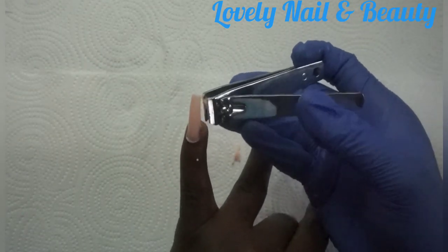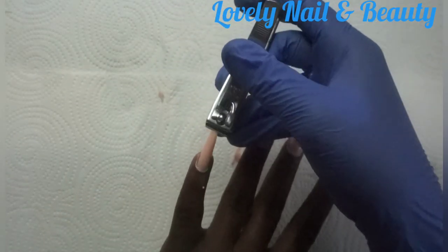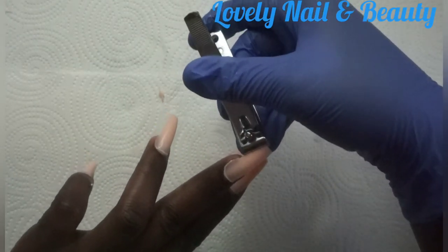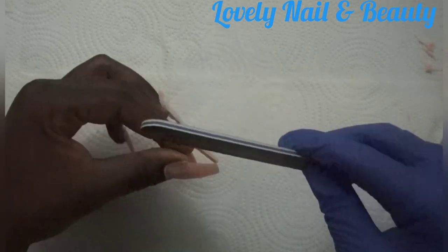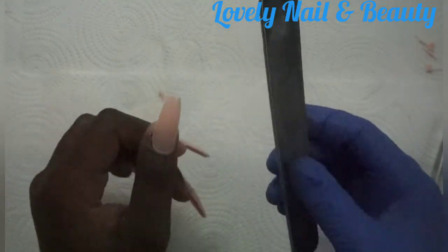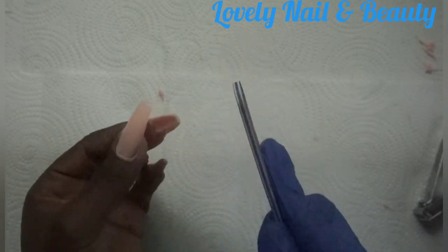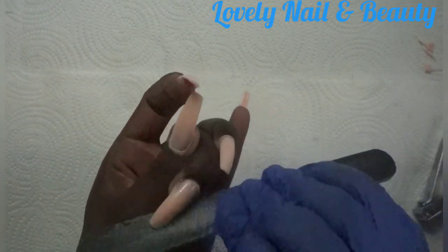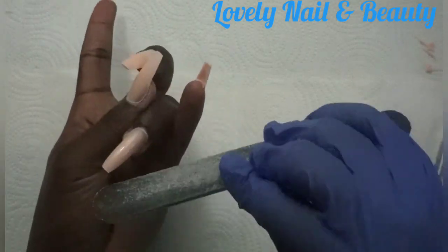I'm gonna create the coffin shape — that looks so nice. I love it but I haven't started to file yet, so I'm gonna file now. I'm gonna clean a little bit and use this black file — the 180 — just to shape the form of my nail to have the coffin shape. When I try to fix the shape it's so easy because the clipper already did the big job, so I don't need to file too much.